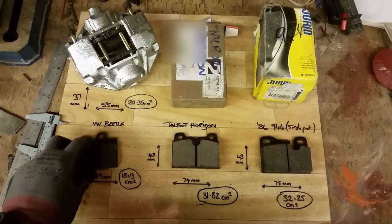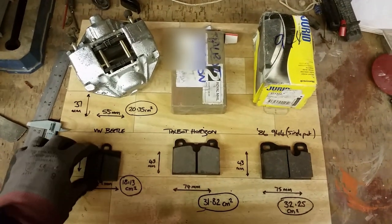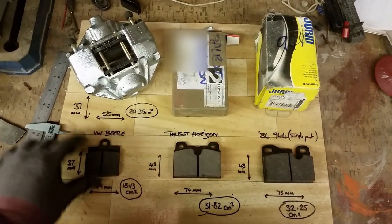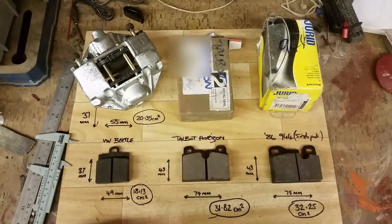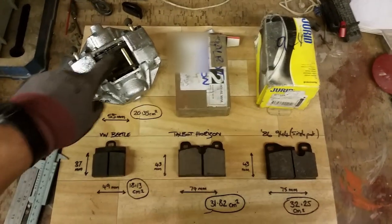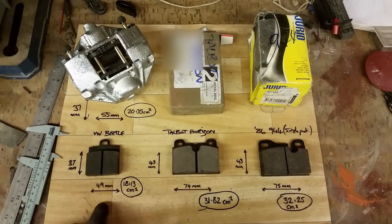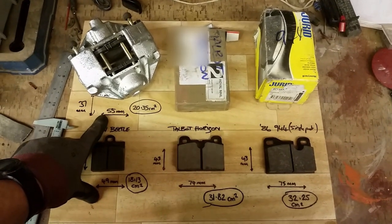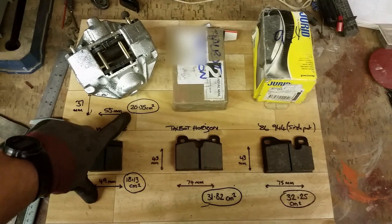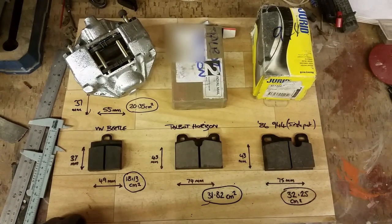The first thing I didn't realise is that the single pin pads are smaller than the twin pin pads. So the first obvious thing is if you're going to be upgrading your brakes to discs, look to buy some twin pin discs. The singles work out at 49mm wide, whereas the twins work out at 55mm wide, so you've got a couple of centimetres squared extra size on there.